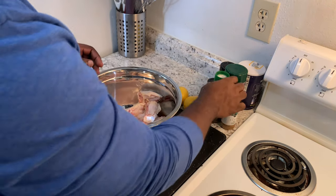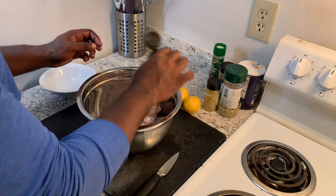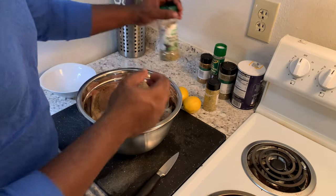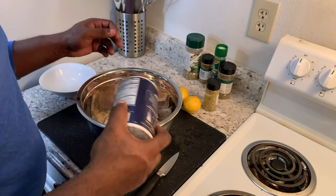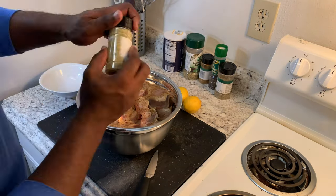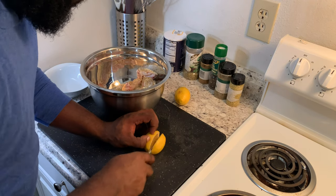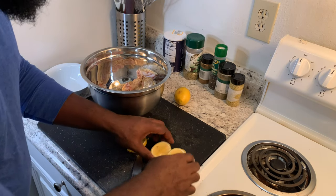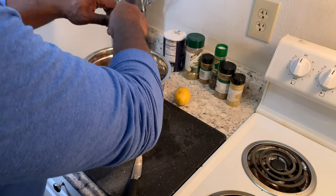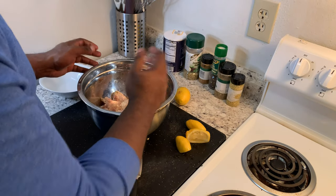Now we're gonna get some seasoning on this chicken: black pepper, cumin, some complete seasoning, salt, and just a little bit of our lemon pepper seasoning. Then I'm gonna take one of our lemons — I like to cut it on each side like that — and just pour it right on the chicken. I feel like I get the most lemon juice when I do it this way.